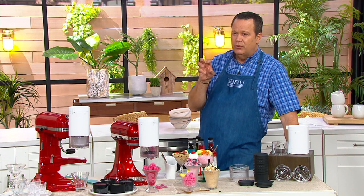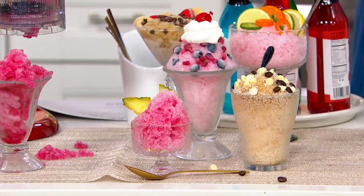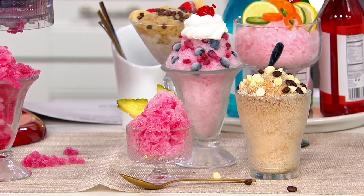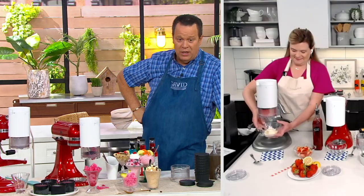It won't freeze hard, but it'll freeze up to where you could do it like a frozen. Let's welcome in Tina Varelli, who is our KitchenAid team leader. I know she's as excited about this as we are. I have seen her stories on Instagram.